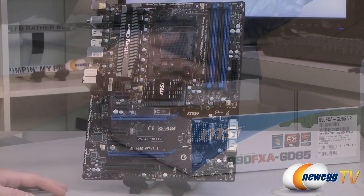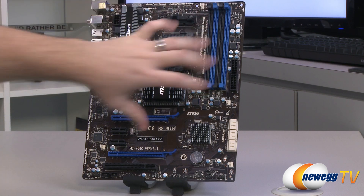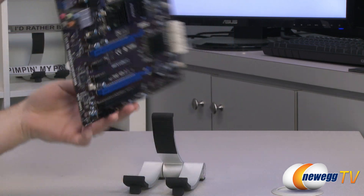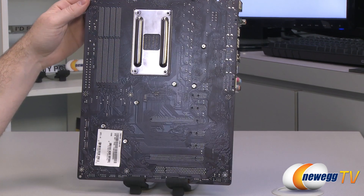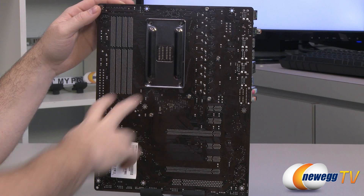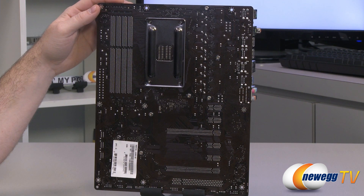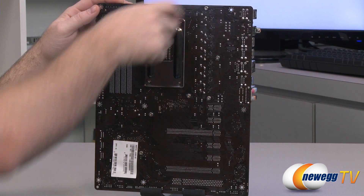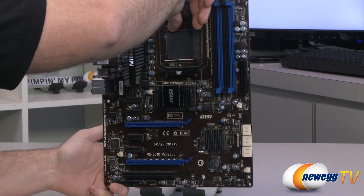The motherboard color scheme is primarily black with some blue on the connectors, some gray accents, and the PCB itself is a semi-gloss brown color. On the back you can see the AMD CPU cooler retention plate, and the board uses Phillips head spring-loaded screws for the heatsinks, making removal easier if it becomes necessary in the future.